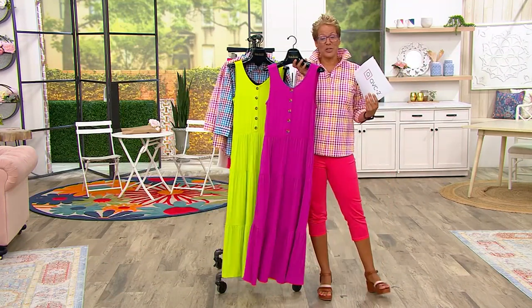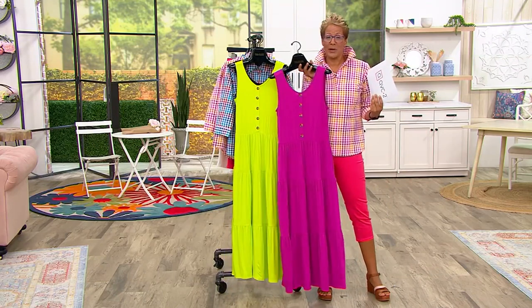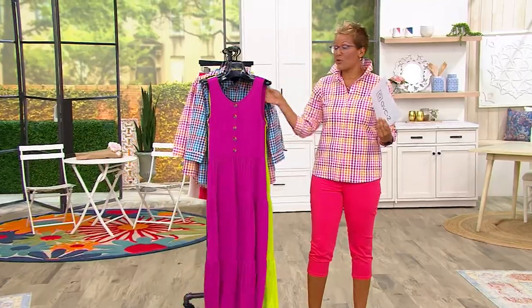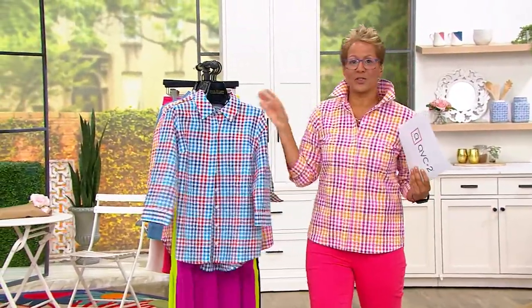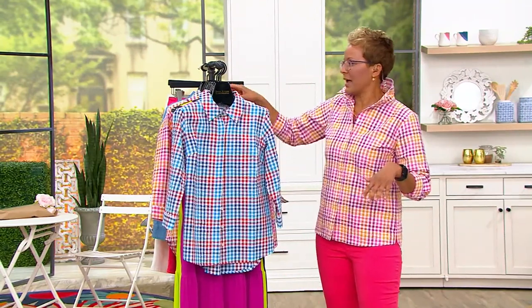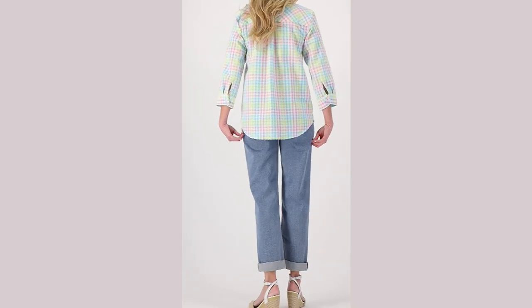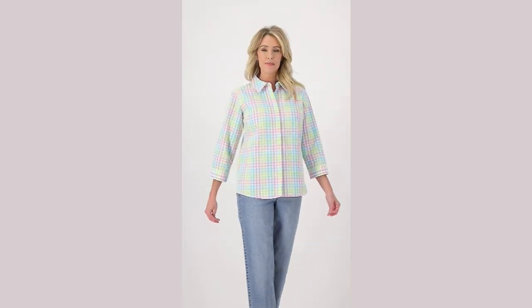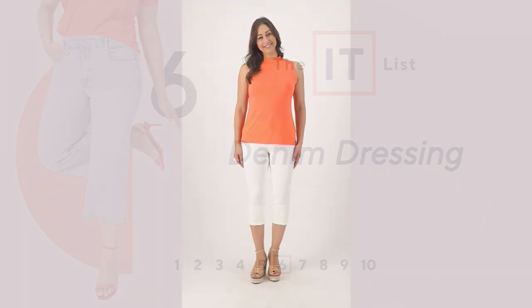Happy Mother's Day to everybody — we're about 35 minutes into a Joan Rivers hour. I hope you're having a great one, I hope you feel loved. Come say hi on my Facebook page — I put some pictures of me and my mom up there and she's like my best friend. Three easy payments of $19.83 on my pick of the show shirt that goes with the capris coming up — it's on the it list.